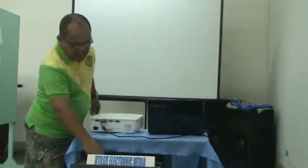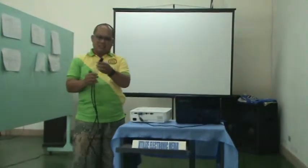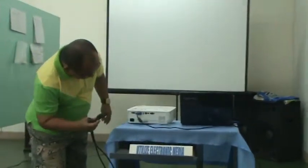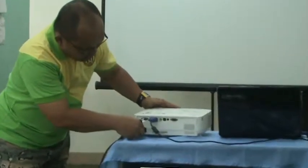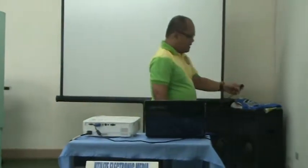Next is our power cord. Usually, our power cord has three pins. Connect the whole of it and make it through the power and the projector, and then the other end goes into the power source.